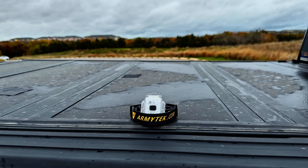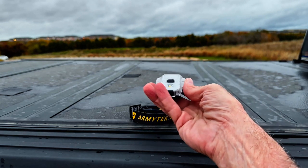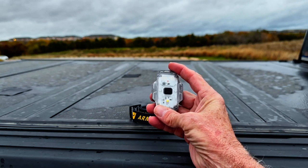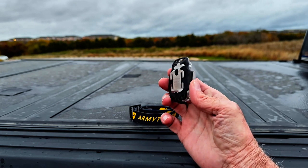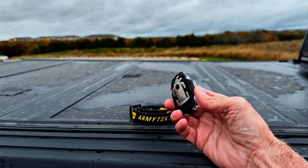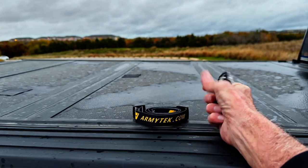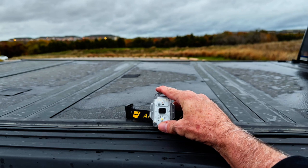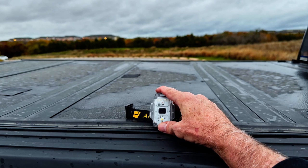The first two things I like about this light are size and weight — very compact, very light. That takes us into mounting options. There are a number of ways you can mount this. You've got a potentially removable clip on the back, and it can be mounted as an improvised headlamp. If you don't have an extra headlamp strap, don't worry — one is provided for you. It has four basic modes: Firefly, and then modes one, two, and three — what I would call low, medium, and high.